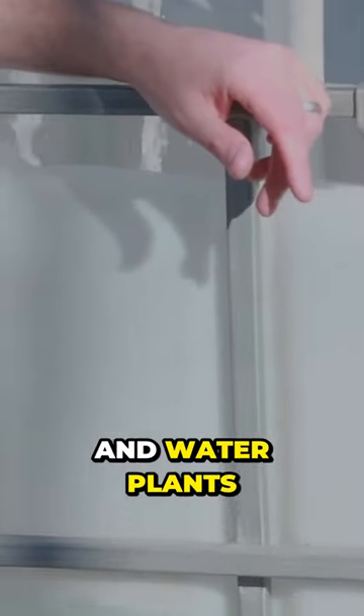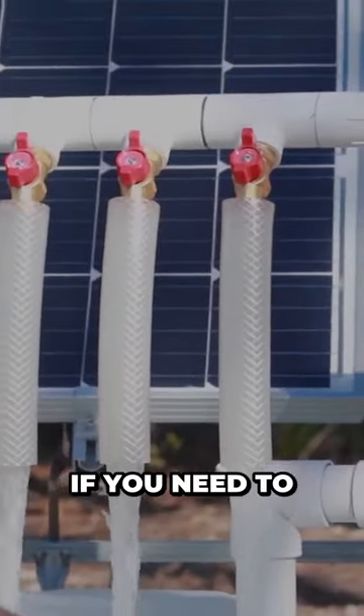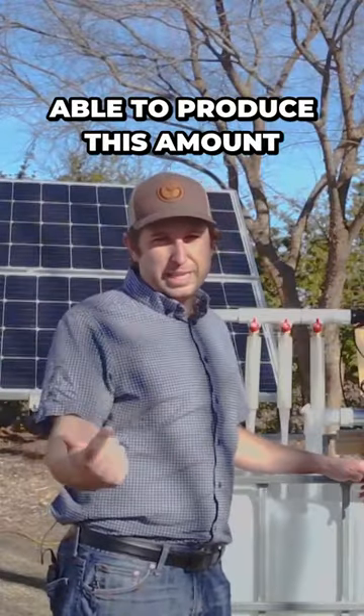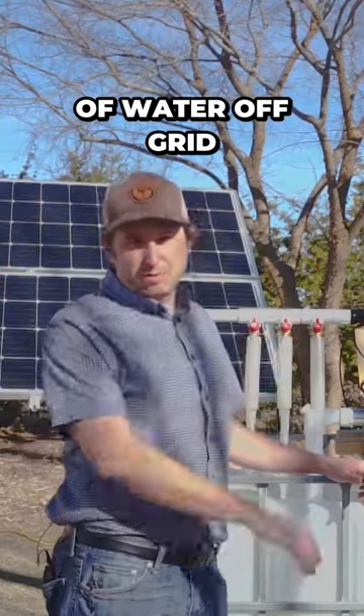If you want to do drip irrigation and water plants, that's no problem. If you need to water a big garden, you can do that too. There is no other booster pump on the market that is able to produce this amount of water off-grid like we're seeing here.